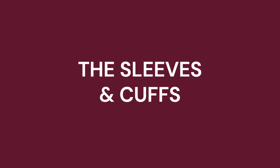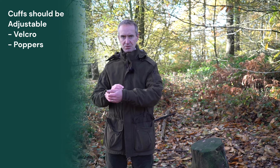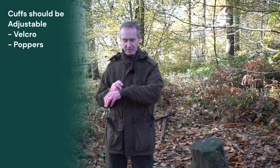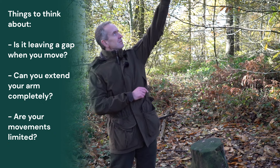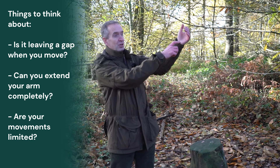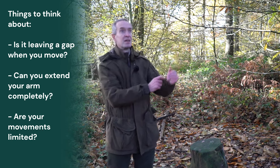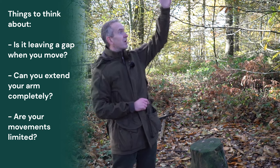Next thing to check in a very similar vein is the sleeves. Generally there's some sort of adjustment on them. This Harkila Pro Hunter jacket that I'm wearing has a velcro sleeve on it, and when you reach up, does it smoothly go up, stay in place, not pull down — so you don't get a cold patch where the rain's getting in — and does it not restrict your movement at all? It should just be comfortable however far up you reach.